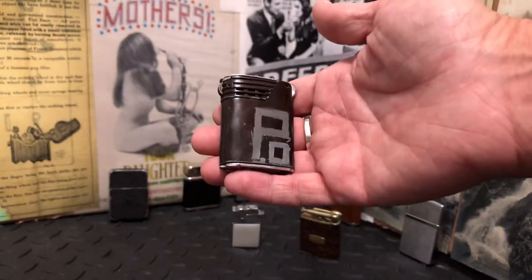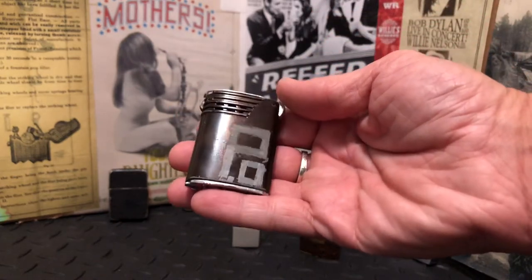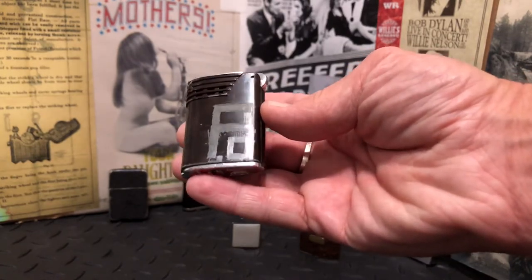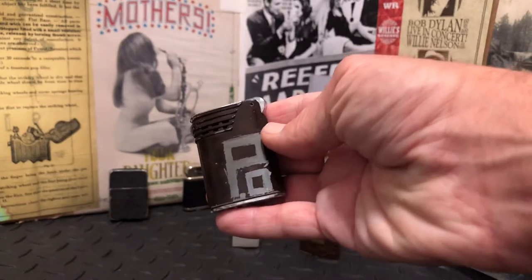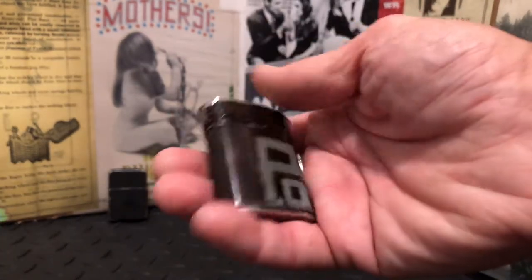Today we have a graffitied Art Metalworks Rama Spin lighter. Somebody — I'm not sure — it looks like 'P.O.' — somebody's initials. I worked at the post office for a long time and I wouldn't have marked anything as P.O., so I'm not sure.